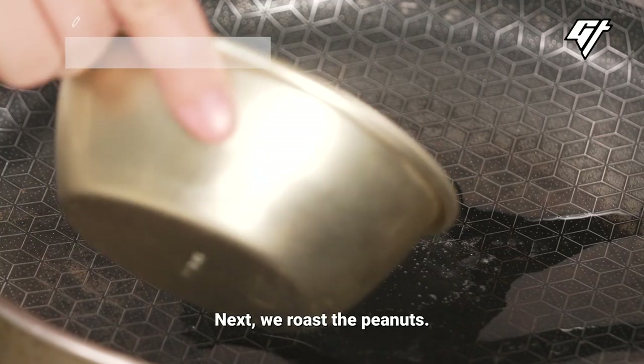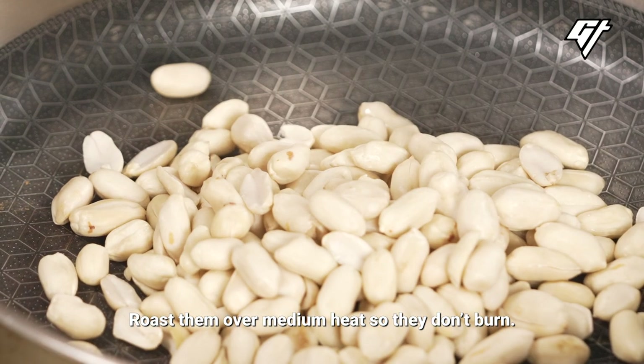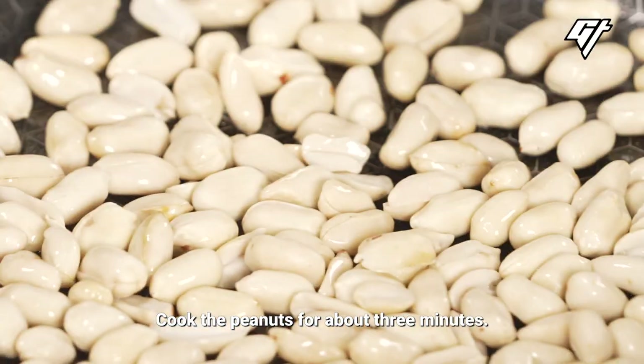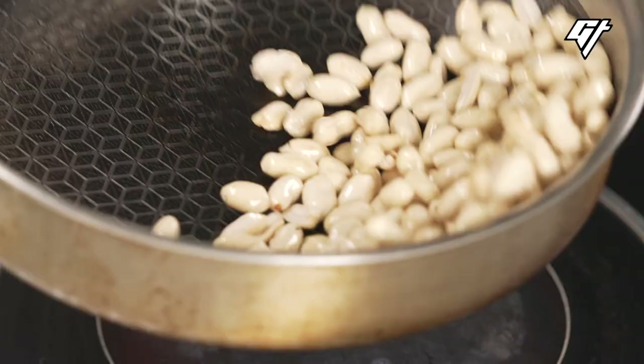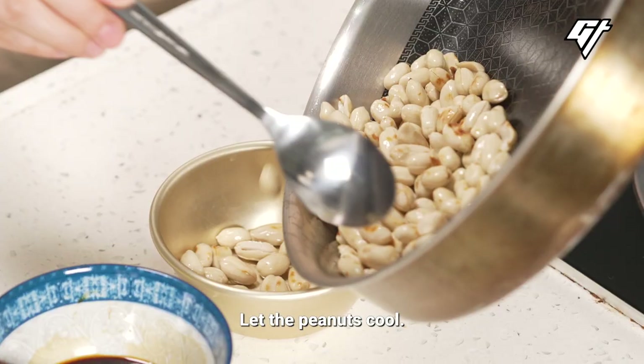Next, we roast the peanuts. Roast them over a medium heat so they don't burn. Cook the peanuts for about three minutes, and don't forget to keep tossing them. Then let the peanuts cool.